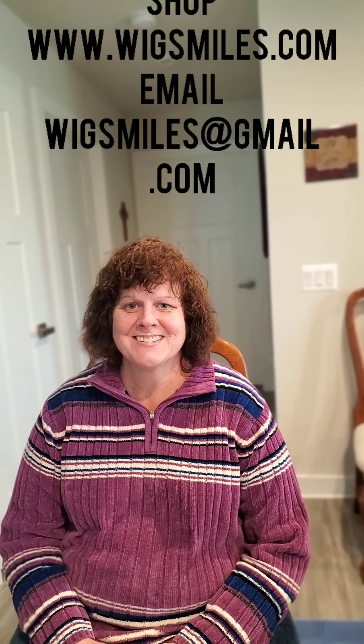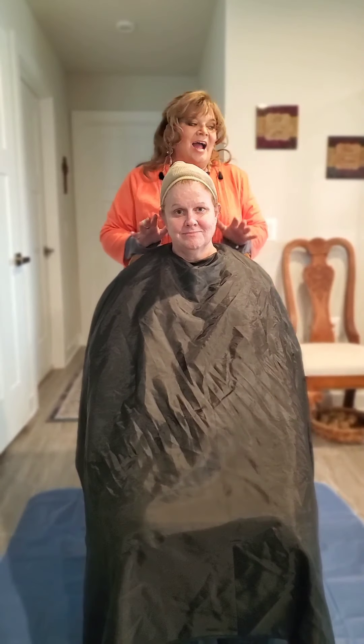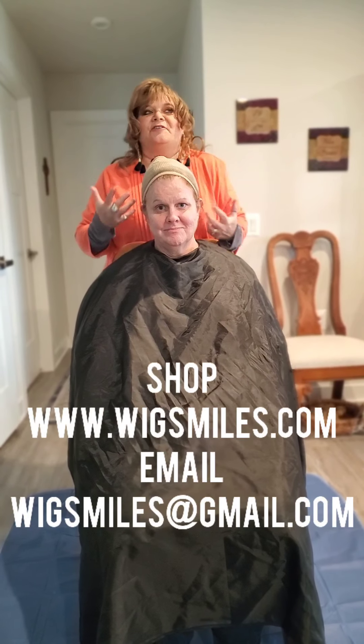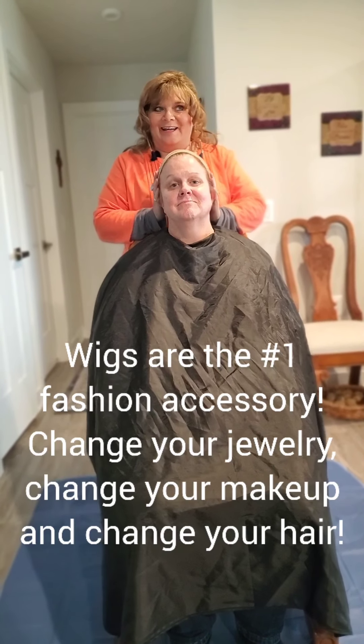Welcome to www.wigsmiles.com. Perhaps you remember this lovely lady — her name is Denise and she is my wig model. I have picked three different wigs that I want to showcase. I'm going to put them on Denise and then we're going to decide which one I want to customize. They're different and fun and I just want to try it.